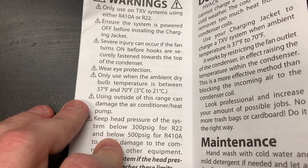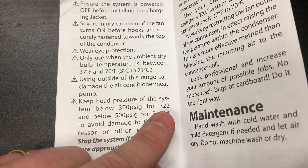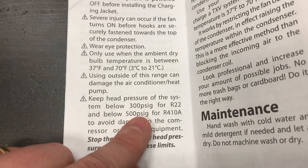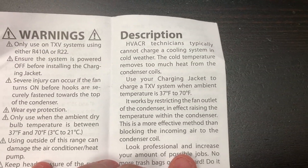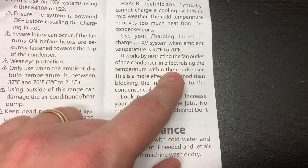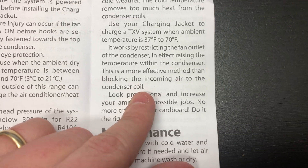Once you get above 65°F outside you can just charge it normally — most manufacturers say to use it within that range. Keep the head pressure below 300 psig for R-22, and below 500 — but really well below that. Generally, I'd max out at about 400 psig for a modern R-410A system, just to make sure you're not running your head pressure too high.